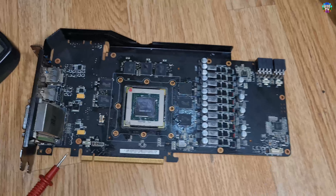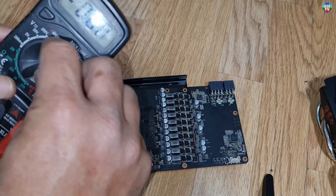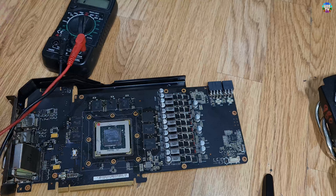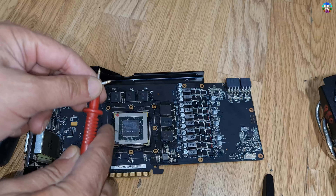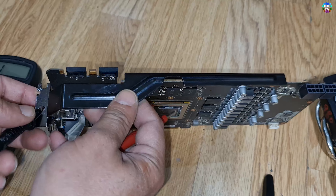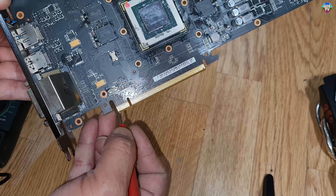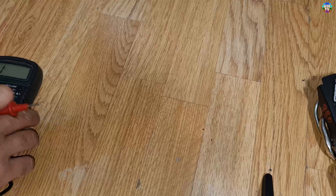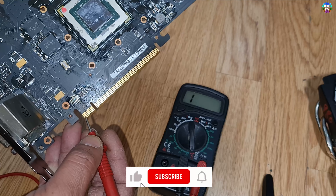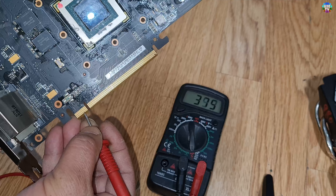Let me show you how to test this. The card is not actually showing any kind of short. We can test in continuity mode — as soon as I touch these two probes together you can hear the beep. The basic rule of testing is: put the negative probe onto the ground, then start testing pins one, two, and three — these are the 12-volt pins. They are not showing any kind of short on pins one, two, or three. For 3.3 volts, the fourth pin from that side is also not showing any short.